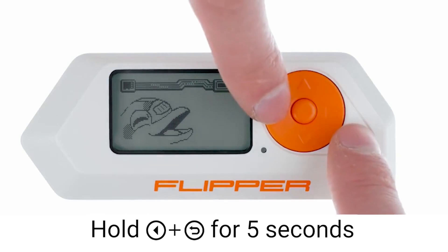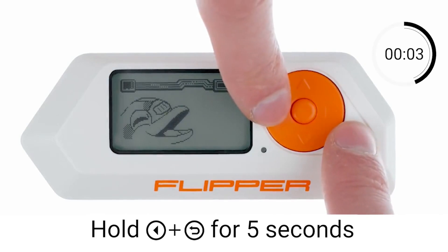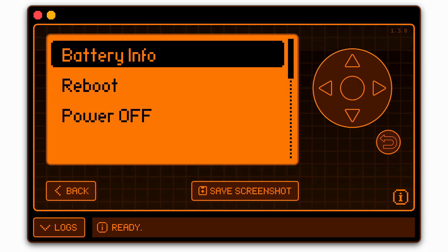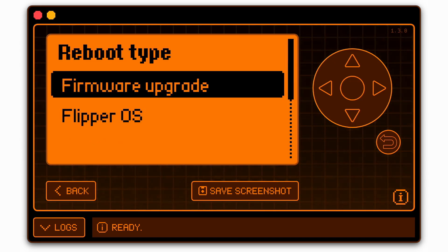If it still won't turn on, try holding the left and back buttons for five seconds. If all else fails, check out the steps in the updating the Flipper Zero firmware section later in this video.